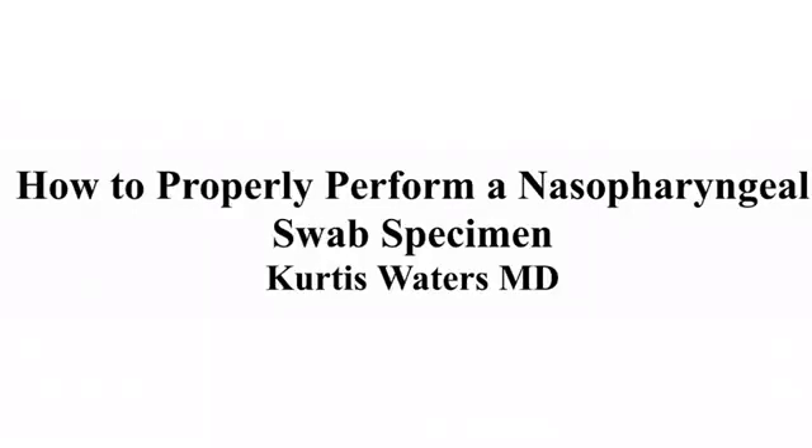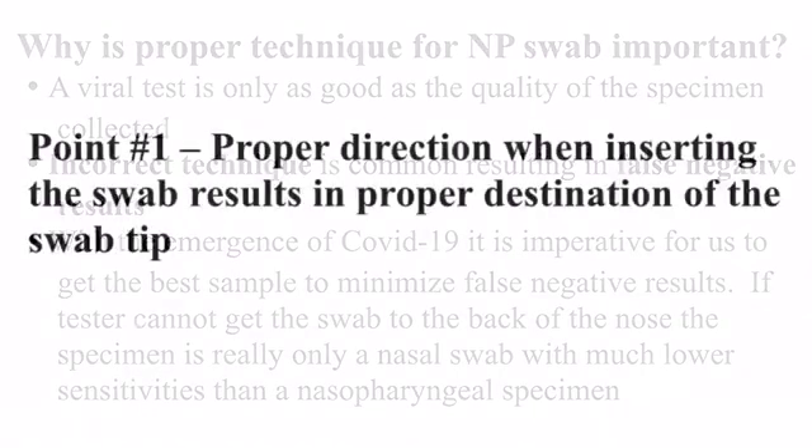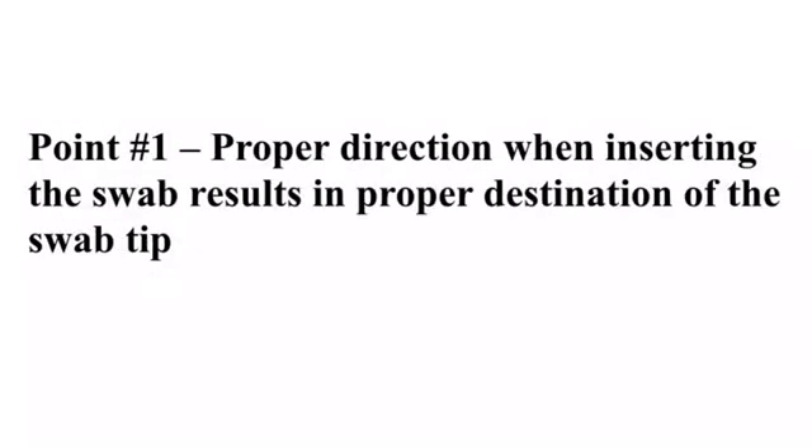Learning proper technique for specimen collection is of utmost importance. The test is only as good as the quality of specimen obtained. Our goal is to reduce false negatives, and especially in the era of COVID, our attempt to reduce false negatives is of significant importance.